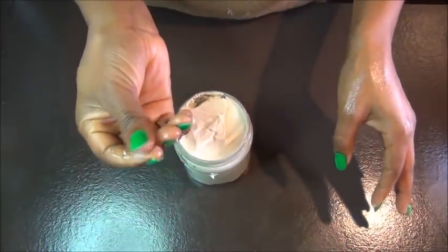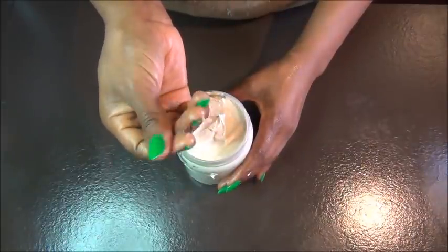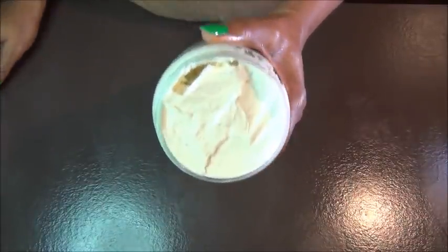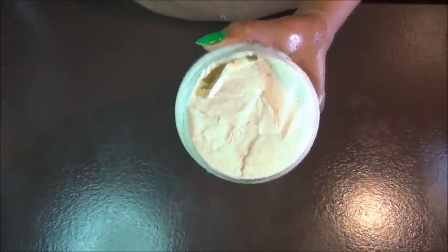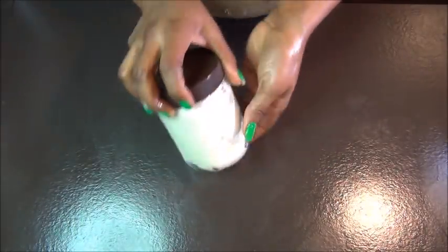That's how moisturizing it looks. The mango butter makes it so moisturizing for your hair. If you have low porosity hair and you've been investing in shea butter, I advise you change immediately and start investing in mango butter — you will love it, sincerely. Now I'll show you how I use it.